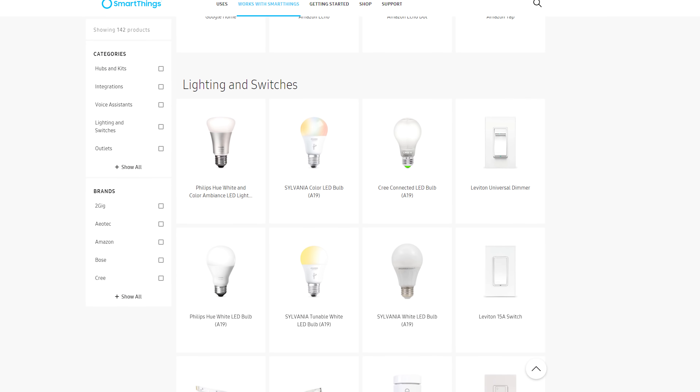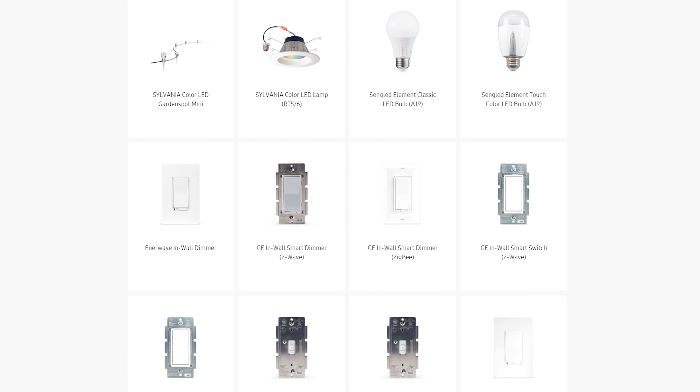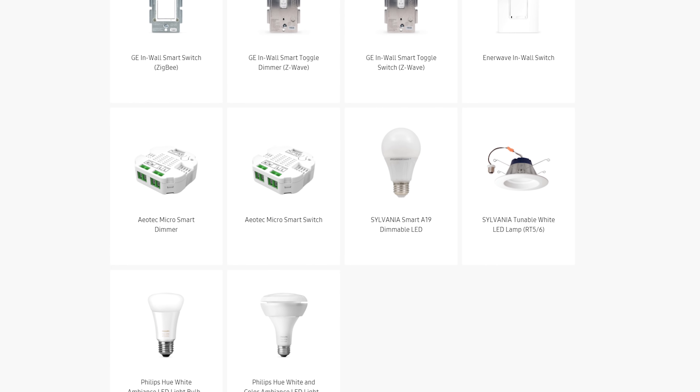In an uncharacteristic move by Samsung, they actually let you code in custom device handlers. The average dimmable and color temperature adjustable smart bulb costs anywhere from $40 to $60. But with a custom device handler easily found on the SmartThings forum, you can even pair up IKEA's TRÅDFRI bulbs that cost just $18 each.